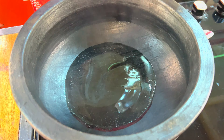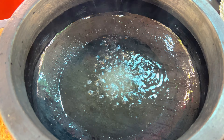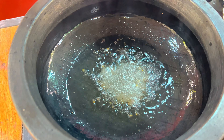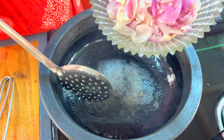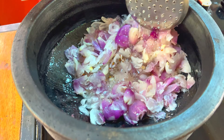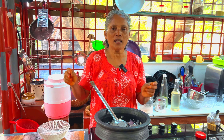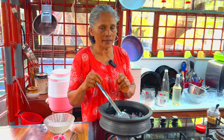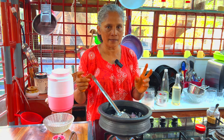Put in 1 teaspoon of steam. Now we are going to put the chari ullis on the top and it will be very tasty. The chari ullis will be very tasty. We will put the chari ullis on the top and place it with the chari ullis.